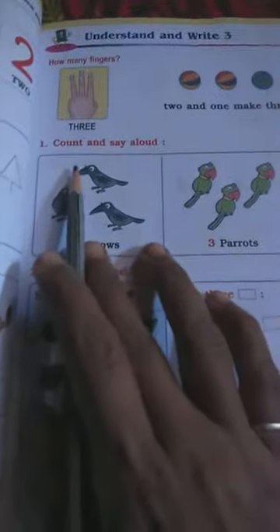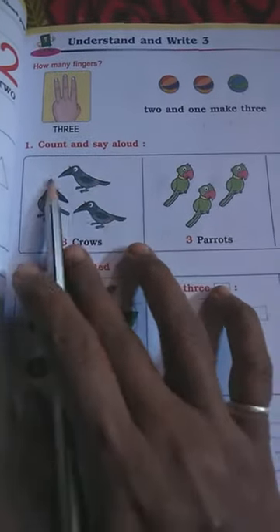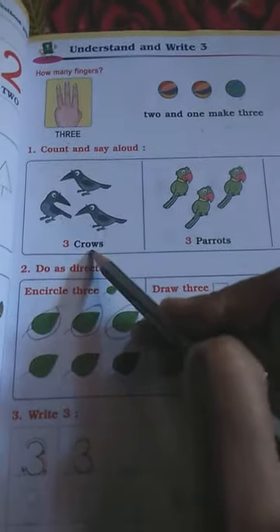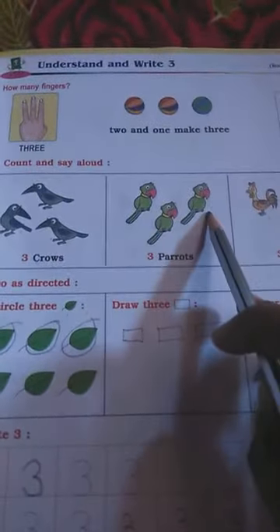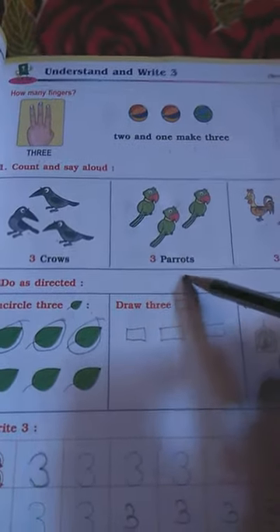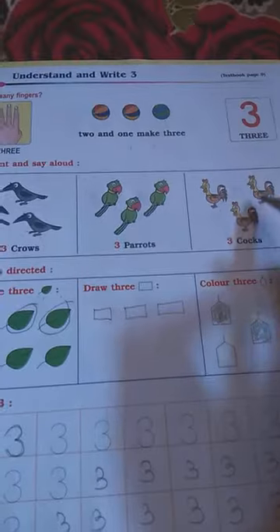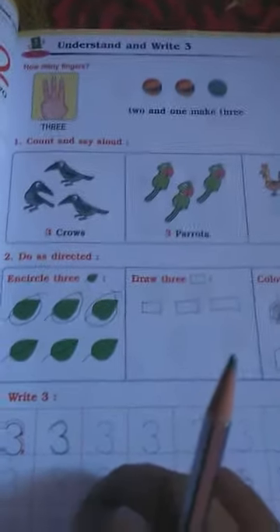Question number one: count and say aloud. How many crows are here? One, two, three — three crows. Next, these are parrots — how many parrots? One, two, three — three parrots. Next, these are cocks — how many cocks? One, two, three — three cocks.